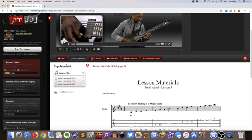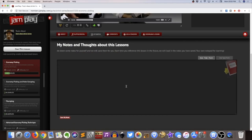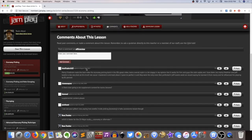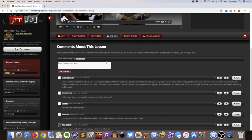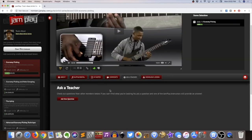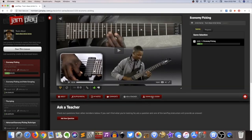They have a notes section, which I can't really ever imagine using, and a comments section that is pretty much dormant — the most recent comment I see here is from 2013, which is more than six years ago. That doesn't speak for every lesson of course; newer lessons may have a more active comment section. You can also ask a question, and apparently one of the JamPlay instructors will provide an answer. I don't think this goes to Tosin Abasi specifically — this was a one-and-done thing for him. He's not like answering mail.